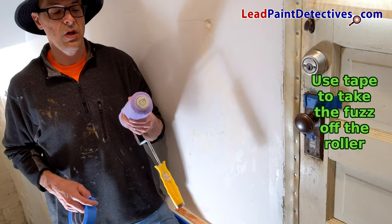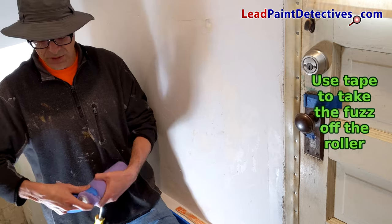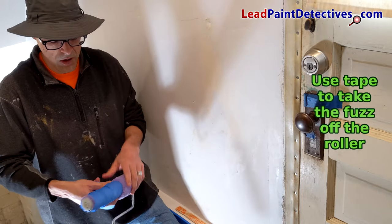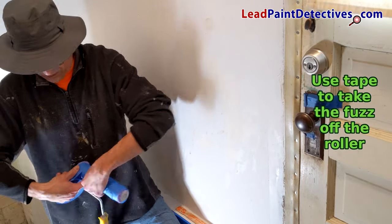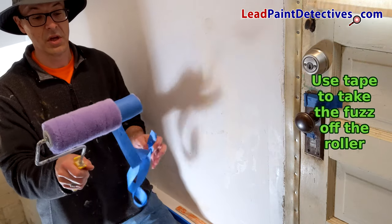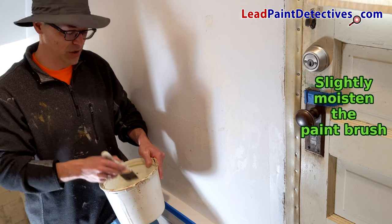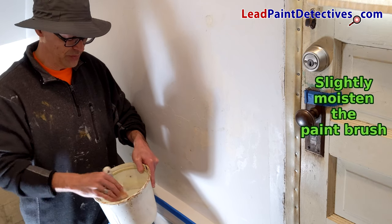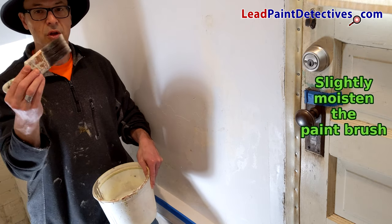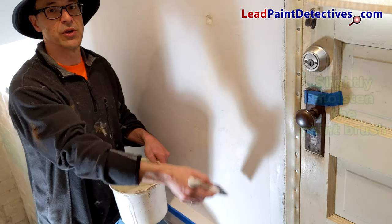Even with a high quality roller, I will tape over my roller to get rid of any extra fuzz that is currently on it — it just makes it easier and a better product in the long run. Once you have it taped up, simply pull the tape right back off. Being this is a high quality roller, there is almost no fuzz on this whatsoever. The other thing I do is get my paint brush a little bit wet, dip it in some water and wring the water back out. This makes it easier to clean the brush on the back end and also makes it easier to apply the primer during application.